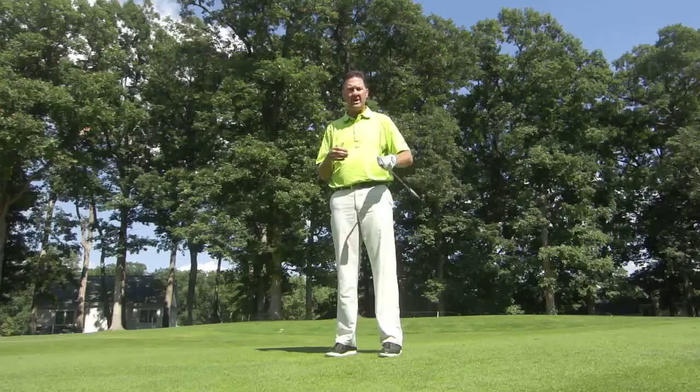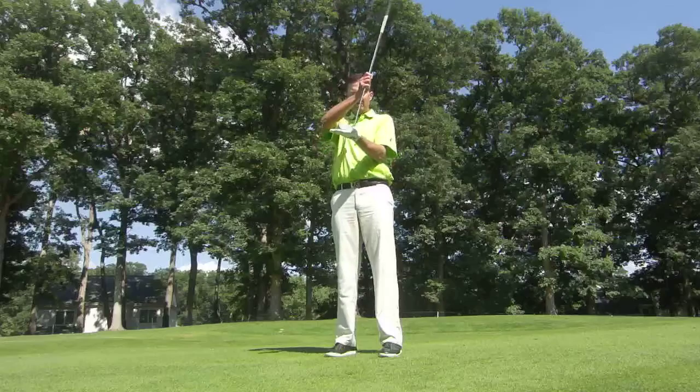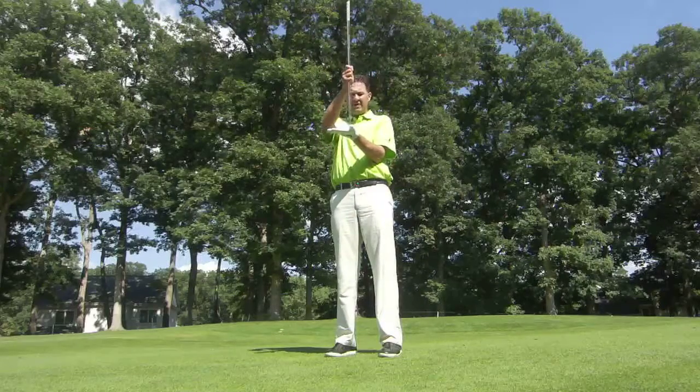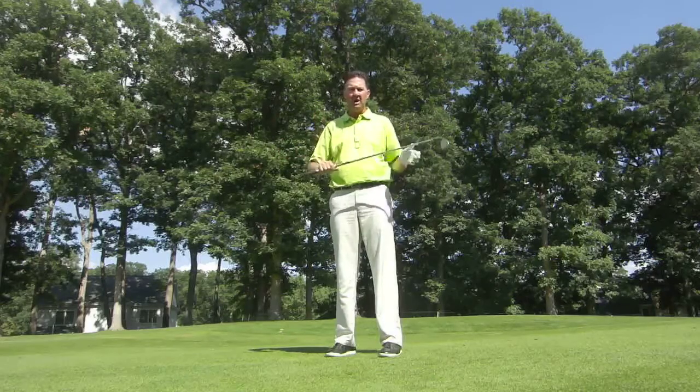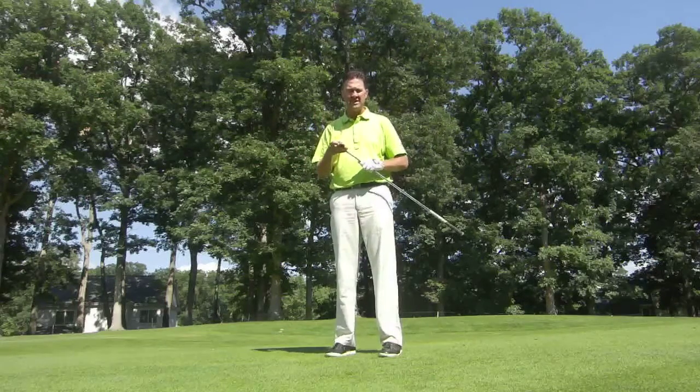With the irons, it's very important to get the proper specifications. We have different specs: we have the lie angle — the angle that the club comes out of the ground — the length of the club, the shaft flex, the size of the grip, and we also adjust lofts as necessary.